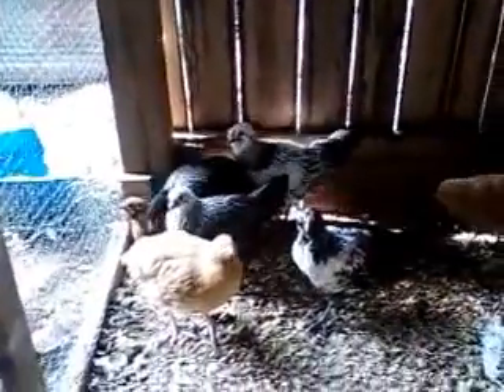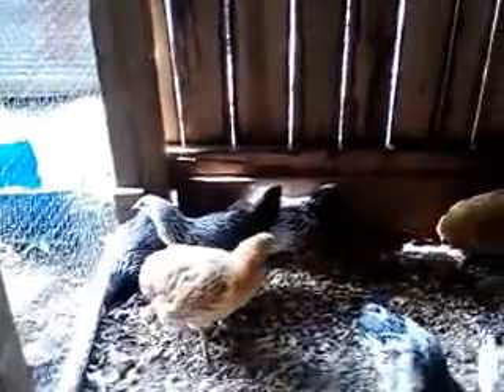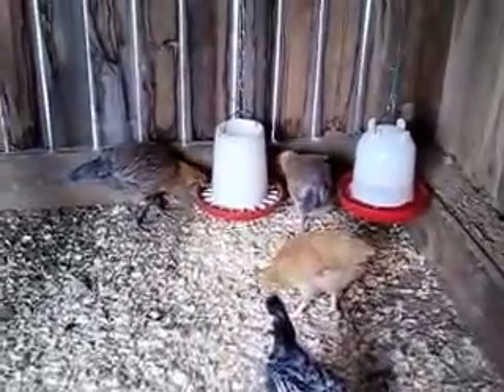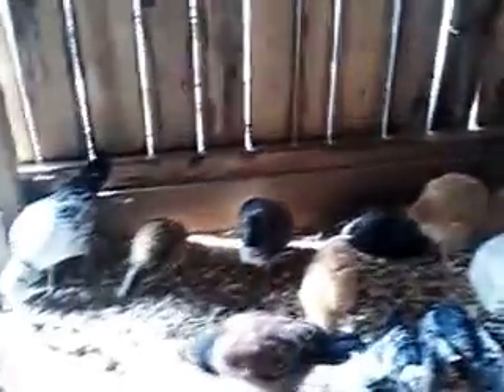We've got a good looking set of birds in here, so we're pleased with them. They're growing out good. Hopefully here in a few months we'll start getting some eggs out of them. And then shortly after that we'll be going ahead and breeding, figuring out which ones we're going to use as our breeders and put them out here. We have several roos. We had bought what was supposed to be a pullet run of hens, but it turns out there were a couple of roos in there, and we'd also bought a couple of roos.